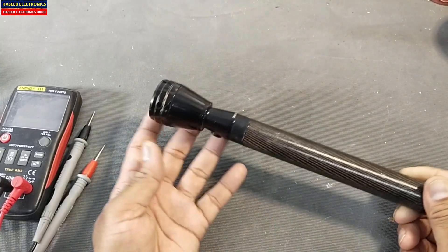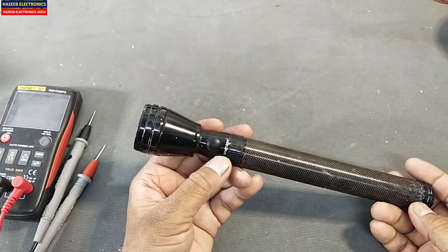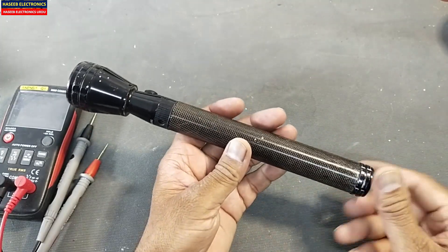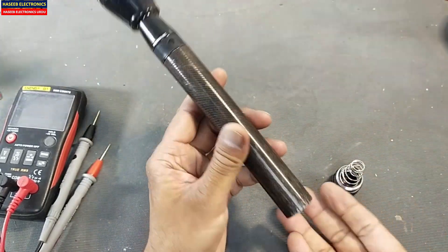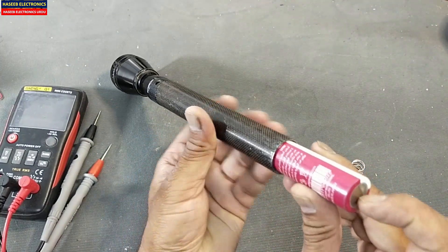Assalamualaikum warahmatullahi wabarakatuh, friends welcome back to my channel. I have this light — it is not powering on. The first step when we want to repair it: open its back connector and back shell. First of all, verify that the battery polarity is correct.